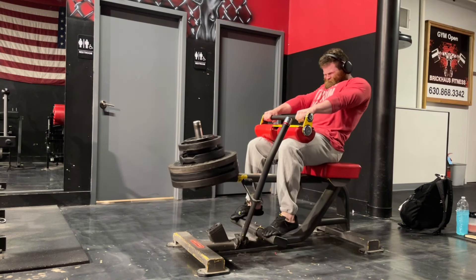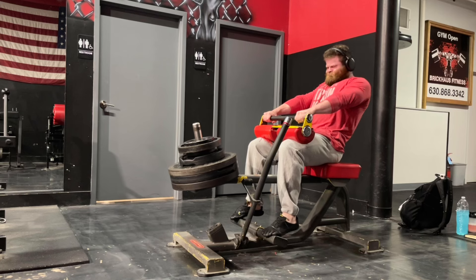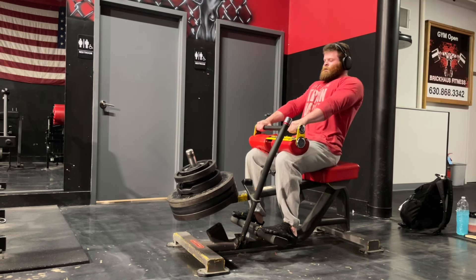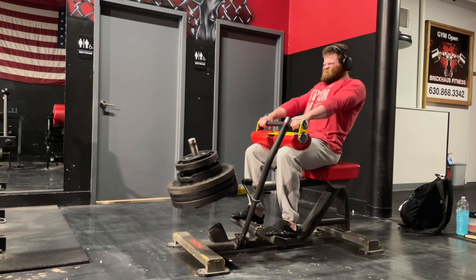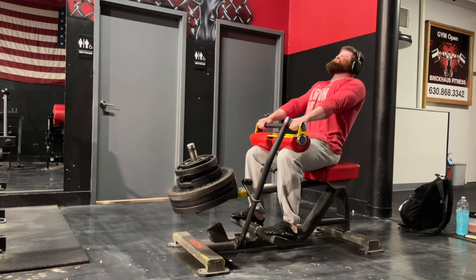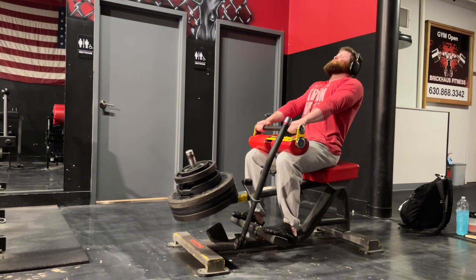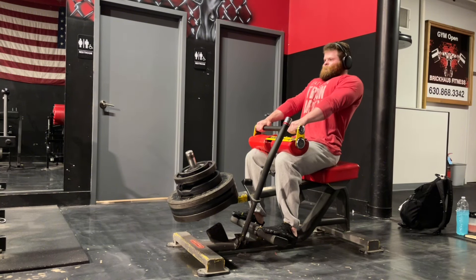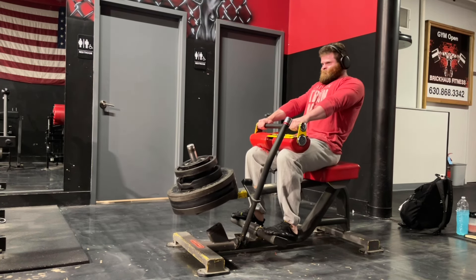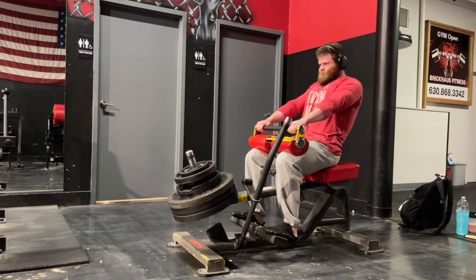I briefly mentioned my full body approach in my latest video. I have four full body training sessions: A, B, C, and D. B and D are my lower body dominant sessions, where I start with all the lower body work and finish with upper body. A and C are my upper body dominant sessions, where I start with upper body and finish with some leg work at the end.